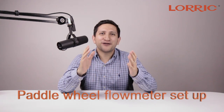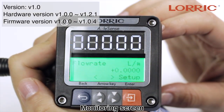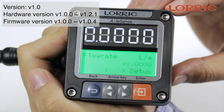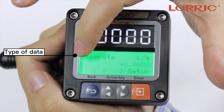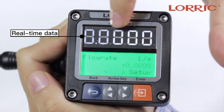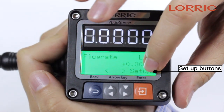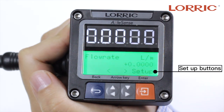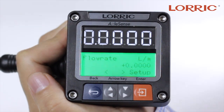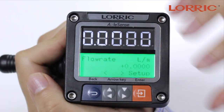Hi, my name is Hector with Lorex Flow Meters. Today we will go over the settings on your paddle wheel flow meter. Once your paddle wheel flow meter is connected, you will see the home screen, which will be in bright green. Down here you will see flow rate and the units being measured. Up here it will show zeros, which is your flow rate. Down here on the bottom right-hand corner is your setup button. First we will do a general overview, then we will go in detail of all the options available to you.